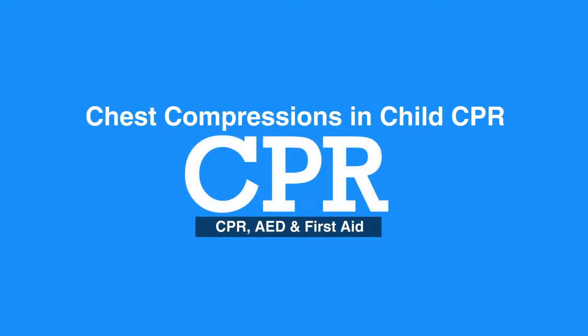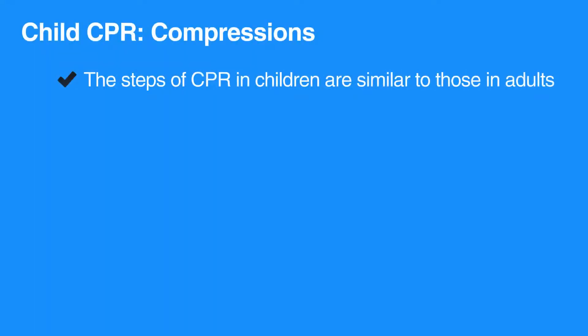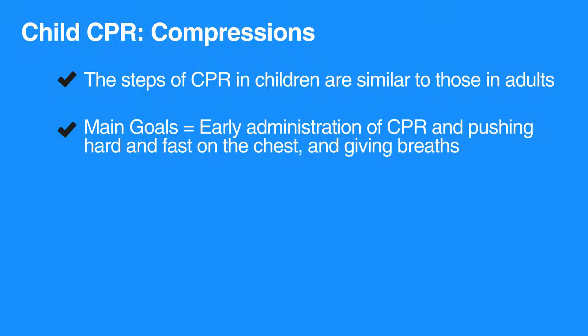Welcome to chest compressions in child CPR. In this video we will discuss the steps of how to do chest compressions in children. The steps of CPR in children are similar to those in adults. The main goals are early administration of CPR and pushing hard and fast on the chest and giving breaths.